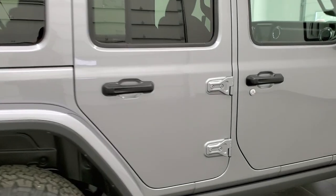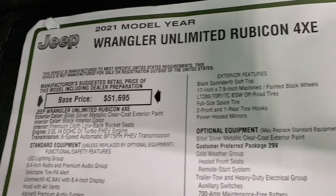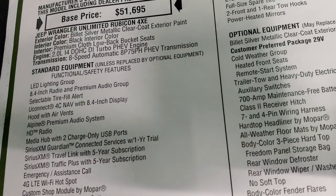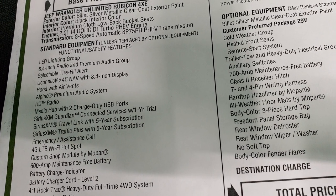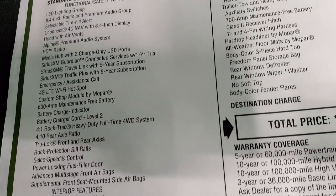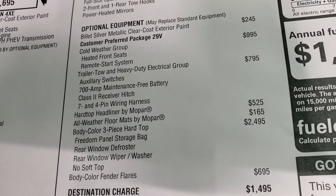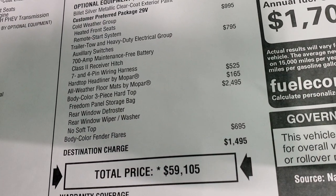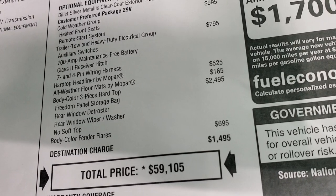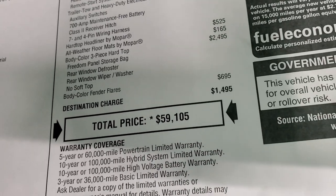I'm going to show you the original window sticker so you can see all the options and pricing on this one. This one is already sold. You can see Rubicon 4xe — base price is $51,695. Billet silver color, black interior, 2-liter dual-overhead cam turbo PHEV engine, 8-speed automatic transmission. Optional equipment includes $245 for billet silver, a cold-weather group with heated seats and remote start, trailer tow and heavy-duty electrical group at $795, hard top headliner by Mopar at $525, all-weather floor mats at $165, body color hard top at $2,495, and body color fender flares at $695. Total MSRP is $59,105.